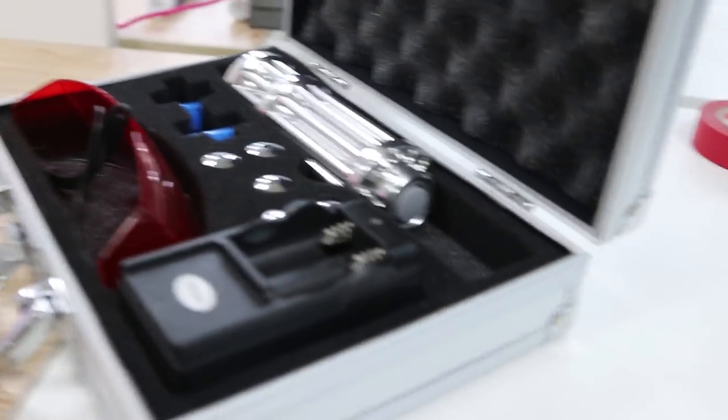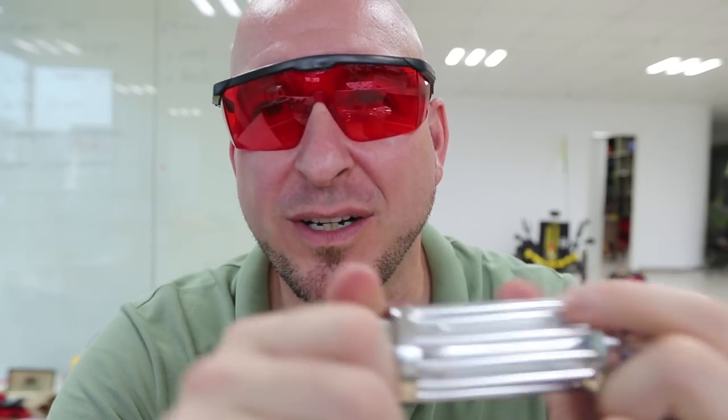In the box here, we have a pair of protective glasses, and then a bunch of these tips. I think these tips are for if you are going to use it as a fun toy or something.